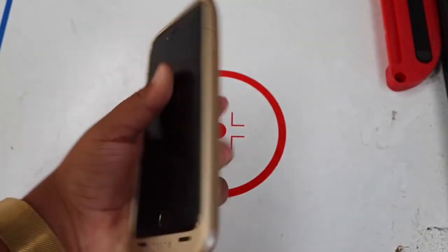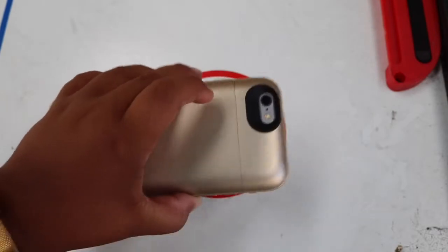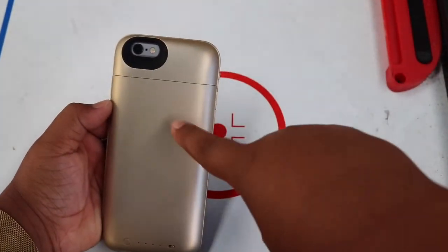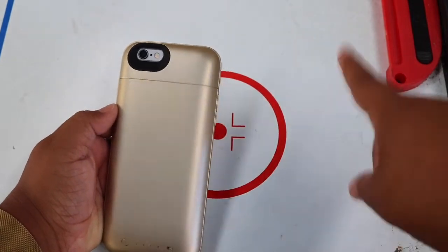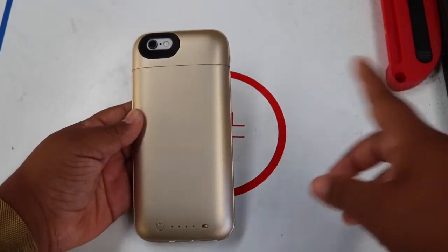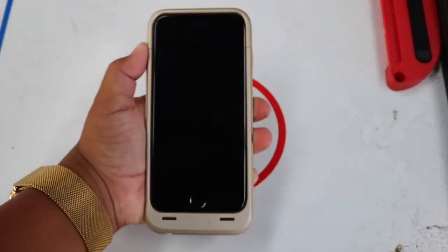It's actually very nice and compact and I like it. Stay tuned for the next video where I'm going to compare this Mophie Juice Pack Air against my Apple Smart Battery Case to see which one is better.